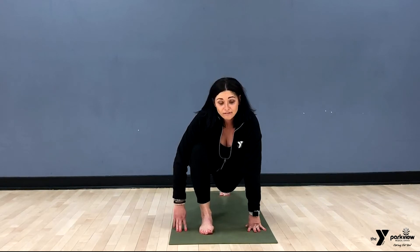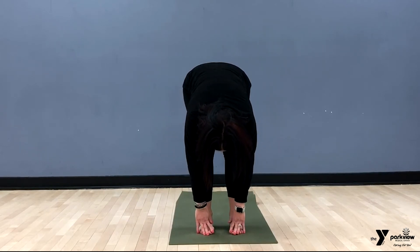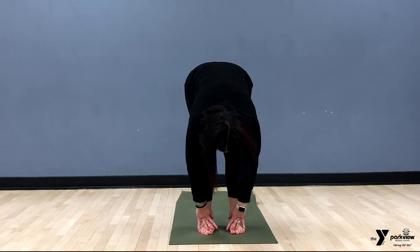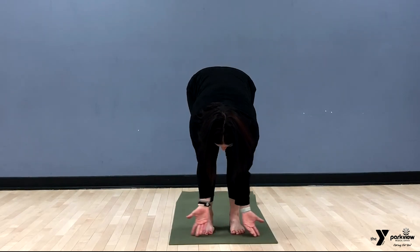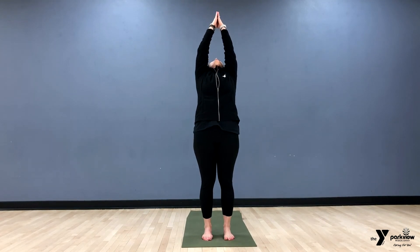Now bring the left foot to meet the right, back into the forward fold. Put a little bend in the knees if you want; if you're touching the floor, great — if not, that's all right too. Take a nice big inhale and exhale, then inhale and scoop up towards the sky for a tiny little back bend, and exhale hands to heart. Take them all the way back down to mountain. Lift the toes, replant the toes, making sure you're nice and grounded into your mat or the ground.